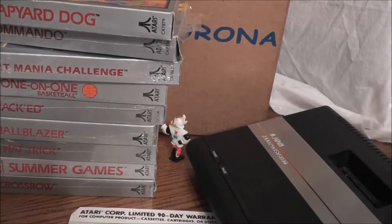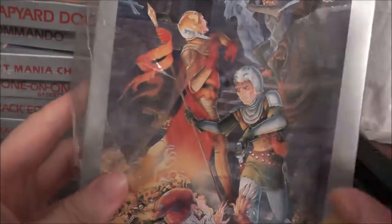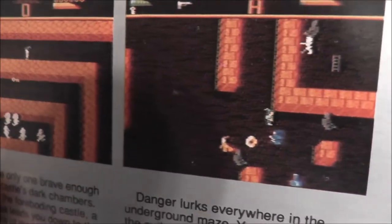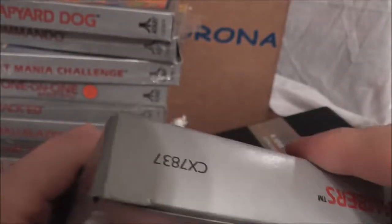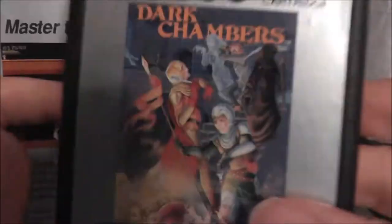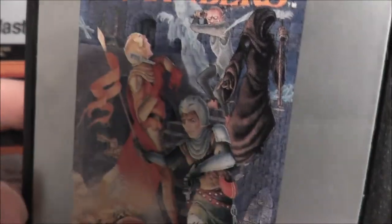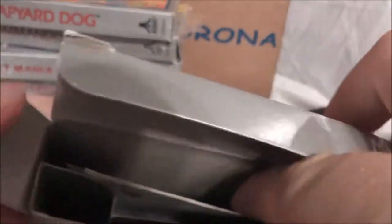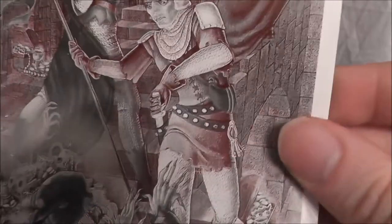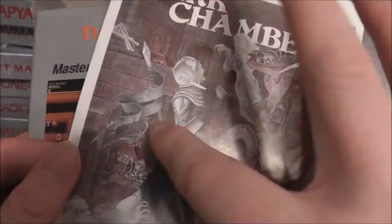One more game hiding — Dark Chambers. I actually had the 2600 version in the other unboxing I was doing, and this is the 7800 version. This is kind of like Gauntlet for the 7800 — never played it, but looked good. One of those games I looked at for years and thought it might be interesting to play, but never did. Has some very nice box art with a lot going on. The manual has a lot of red shades in it rather than the usual black and white — I guess they used the red to save on ink. A game I look forward to playing.